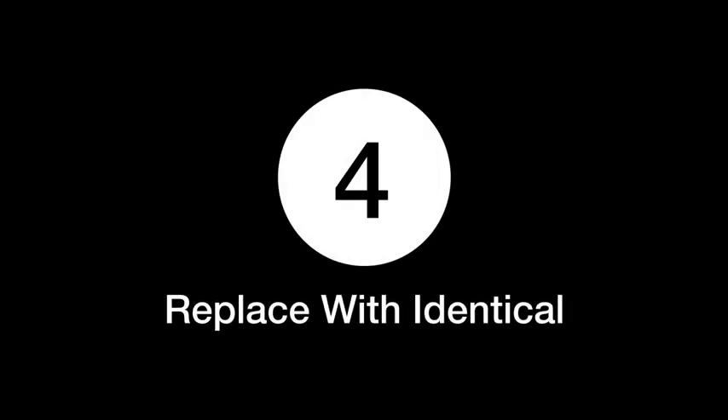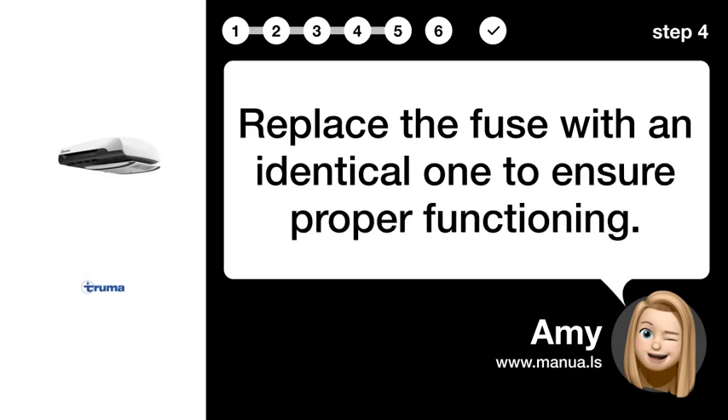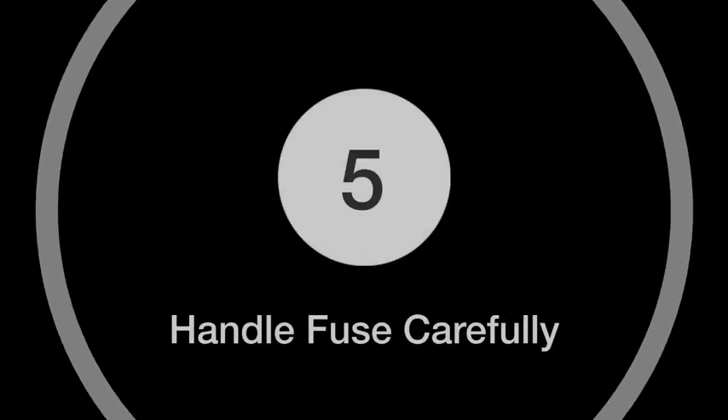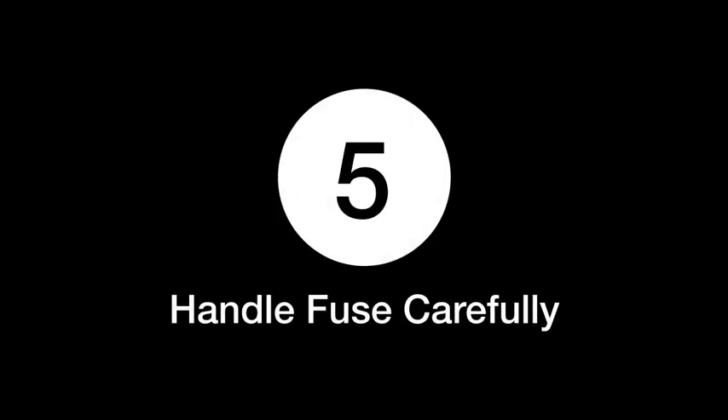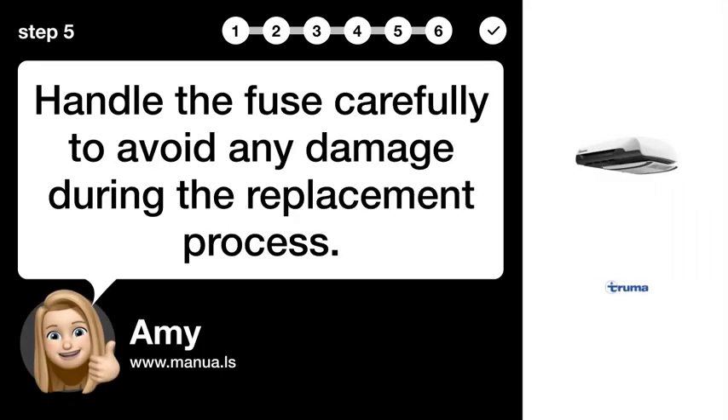Step 4: Replace with identical. Replace the fuse with an identical one to ensure proper functioning. Step 5: Handle the fuse carefully to avoid any damage during the replacement process.